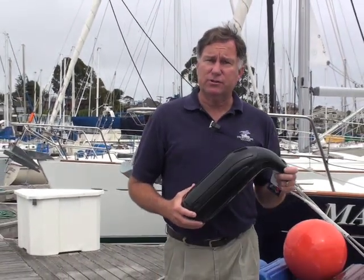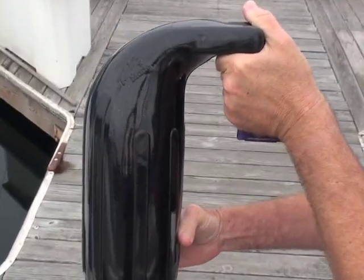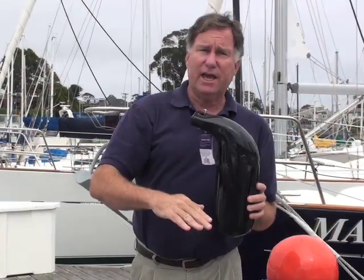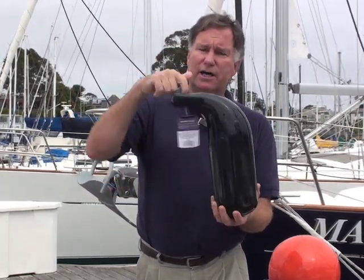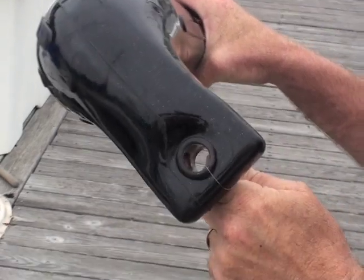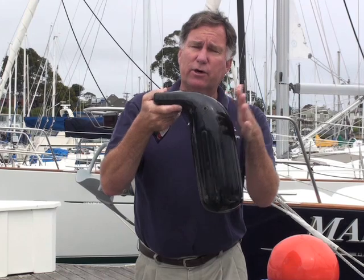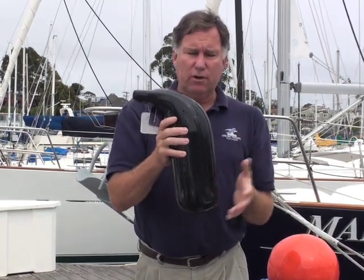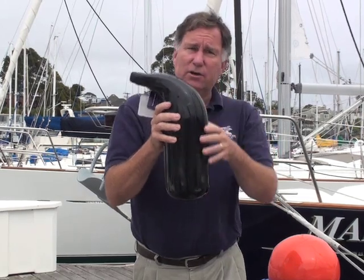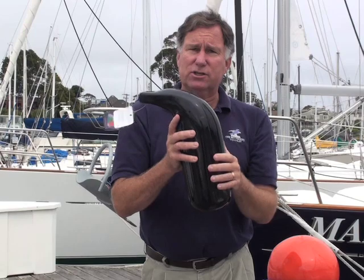Taylor makes a variety of specialty fenders for special conditions. This particular one has an interesting shape — it's designed for low freeboard boats where you don't have a lot of height to hang a tall fender. You actually hang it on the gunwale of the boat, tie a line from here to the interior, and it gives you the greatest amount of protection all the way up into that sensitive rail area. So if you have an aluminum skiff or something with a railing where a fender would normally hang below it, this allows you to wrap the protection around the top.